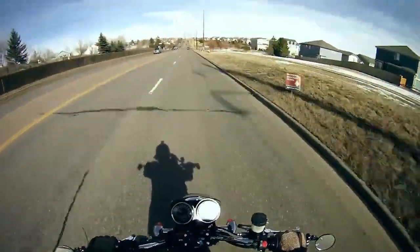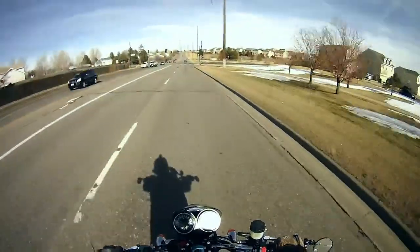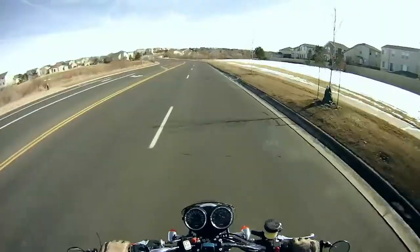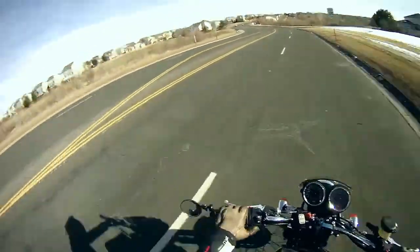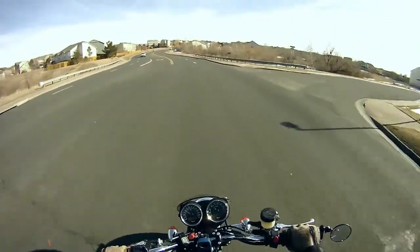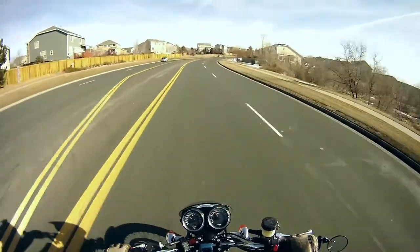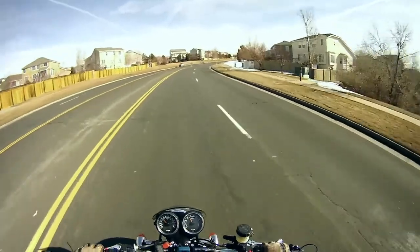I bought it originally for a little bit more wind protection on my road trip. And when I first put it on there a couple of years back, I thought, oh yeah, it's definitely helping. It's not a lot — it's not as good as a full windscreen would be — but it's pretty good.